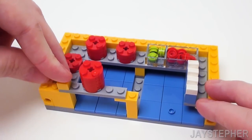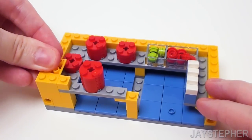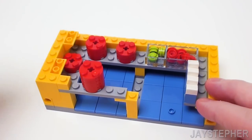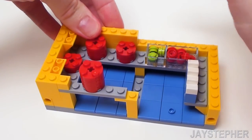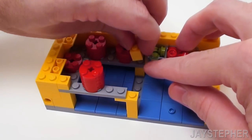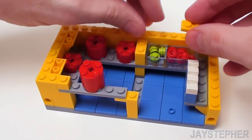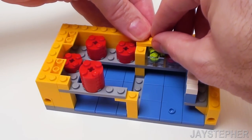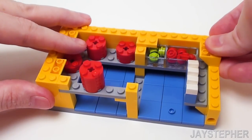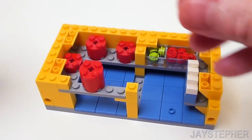Now place a 1 by 2 brick right next to the 1 by 1 plates, followed by a 2 by 2 inverted 45-degree slope. On the back, place a pair of 1 by 8 bricks. Right in the center, let's place a 1 by 2 brick. Set down a 1 by 2 plate right on top of the 1 by 2 brick and another 1 by 2 plate perpendicular to the previous one. Place a 1 by 1 brick. For the right-hand side, a 2 by 2 45-degree inverted slope, a 1 by 2 brick, another 2 by 2 45-degree inverted slope, and a 1 by 1 brick.